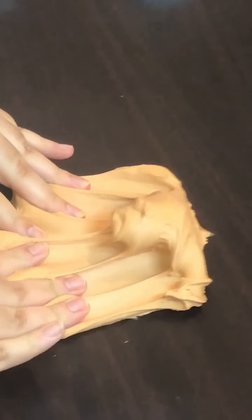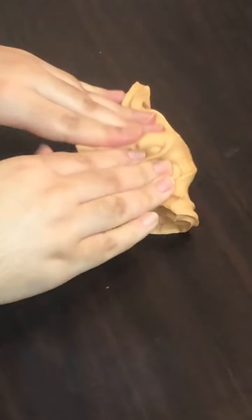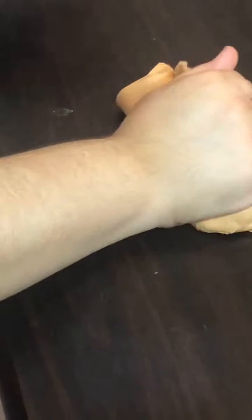I really enjoy his memory dough textures. They're super smooth, soft, and creamy, and very spreadable. They also inflate a lot and they're really addicting to play with.